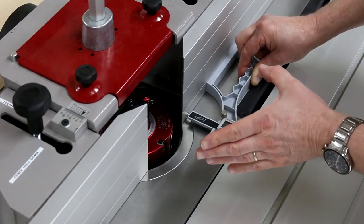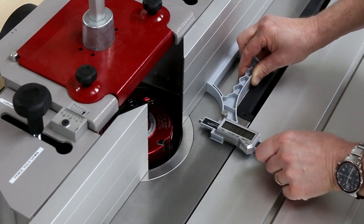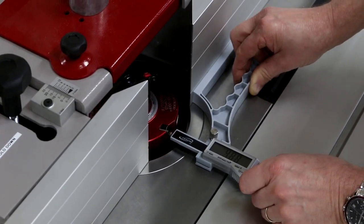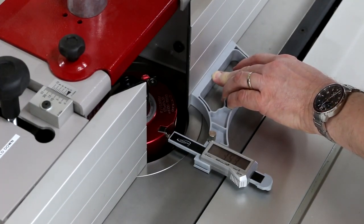The Snap Check is really good at setting up the spindle molder. There's a large clearance area so we can accommodate quite large cutter blocks. Plunge it on — that's now telling us the depth of cut — and we can make any fine adjustments to the exact depth we're trying to achieve.